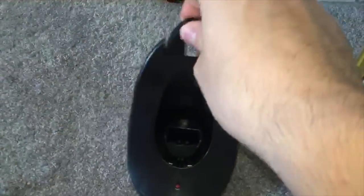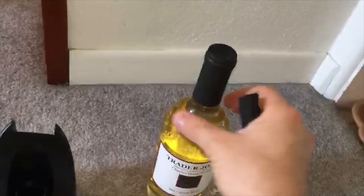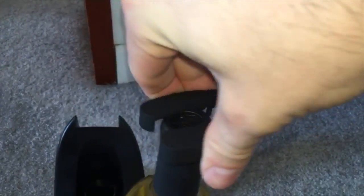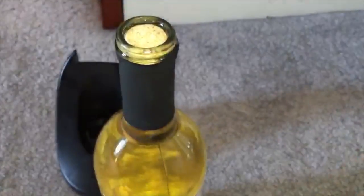It also comes with this foil cutter, and I almost like this better than the actual wine opener. Here's a regular bottle of wine — it's not opened. Before, you'd have to get a knife and try to cut that foil, which was a pain. But with this, you just put it on top and twist it around. And voila — it looks a little rough because I was doing it one-handed, but with two hands it cuts cleanly and the foil comes right off. Now the cork has a clear path to come out.